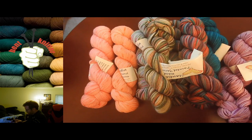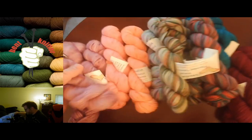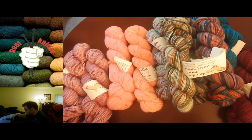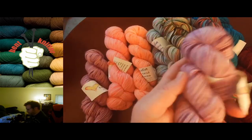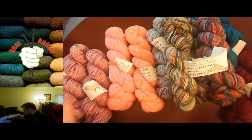Woohoo, we got a duplicate! Some of these are just kind of one main color with variations — like this one is all purple, just dark purple versus light purple.